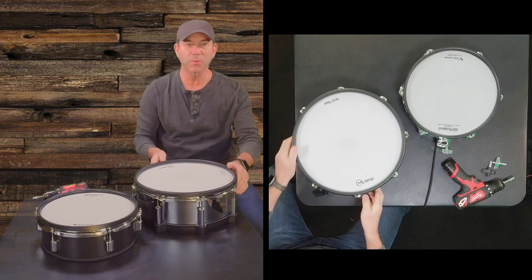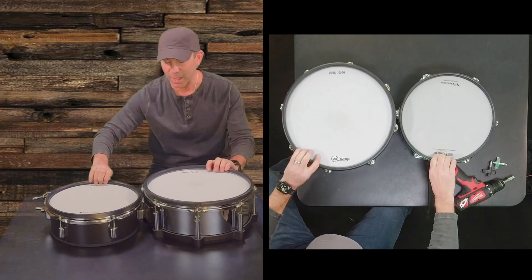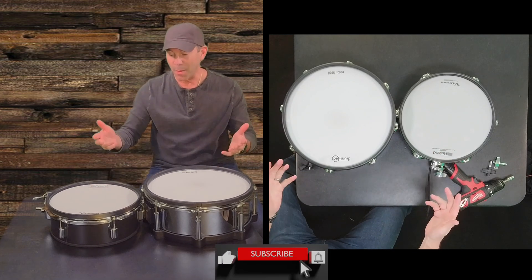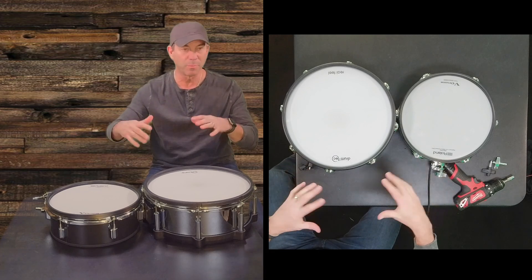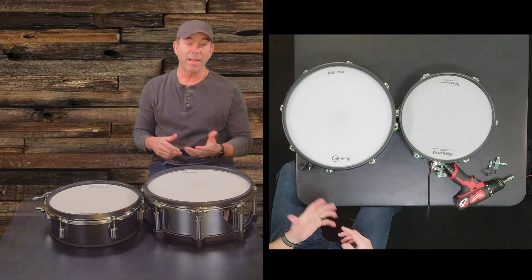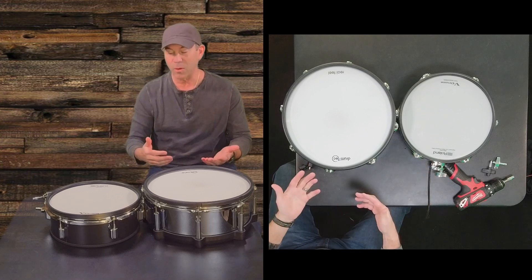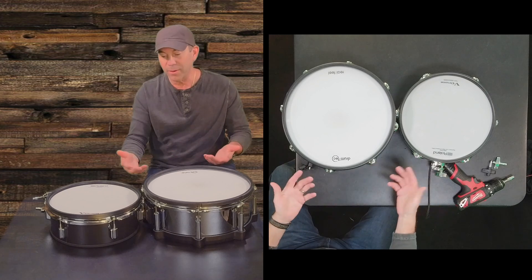We'll accomplish these three things. First, I'll give you a quick overview of these two drums and compare them a little bit — they're obviously very different from each other. Then we'll open them up and take a look inside, comparing both to see what the sensors look like and the build quality of the drum. And lastly, I'll give you my opinion on whether either one is worth it, and who might prefer one or the other or neither.